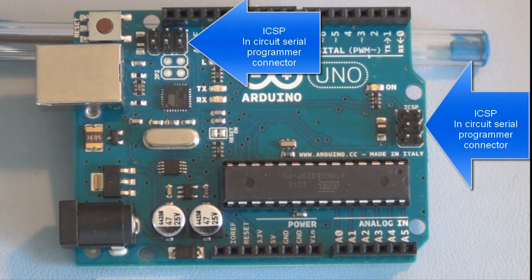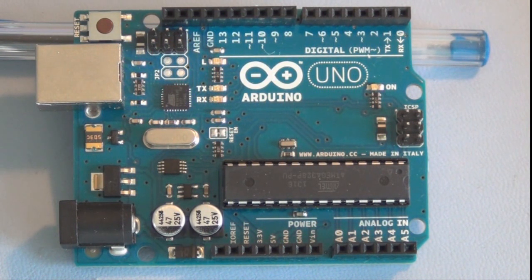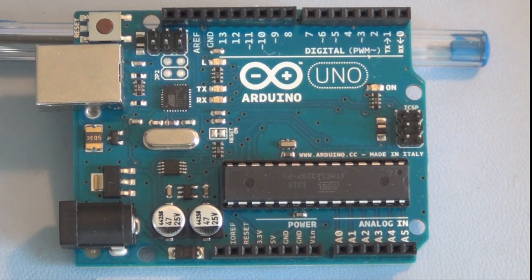There's also something called an ICSP connector — an in-circuit serial programmer. Normally you need an external piece of hardware to download software onto a microcontroller, usually written in C or assembly language. But the unique thing about the Arduino Uno is that it has a preloaded bootloader program that allows you to use a simpler, more intuitive programming language to program and store programs on the Arduino chip.